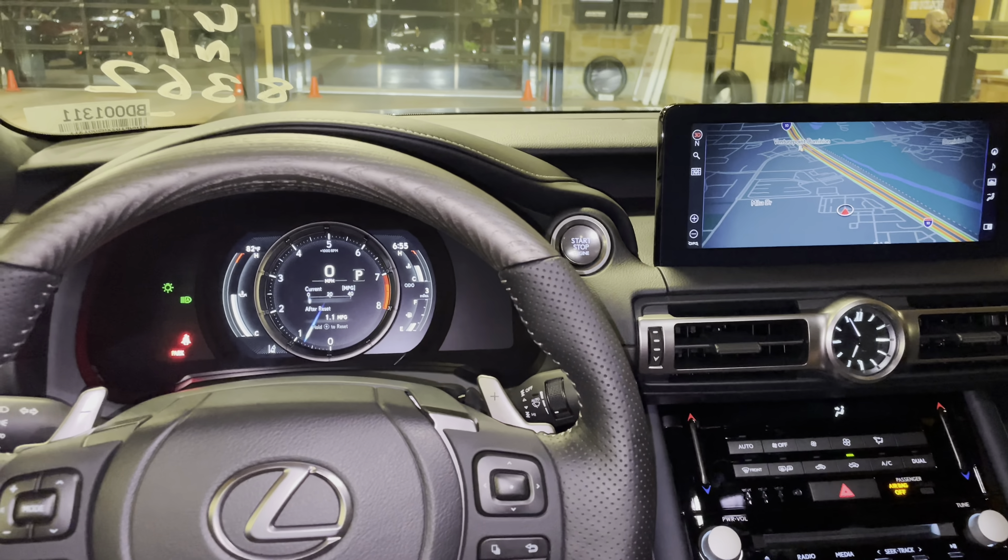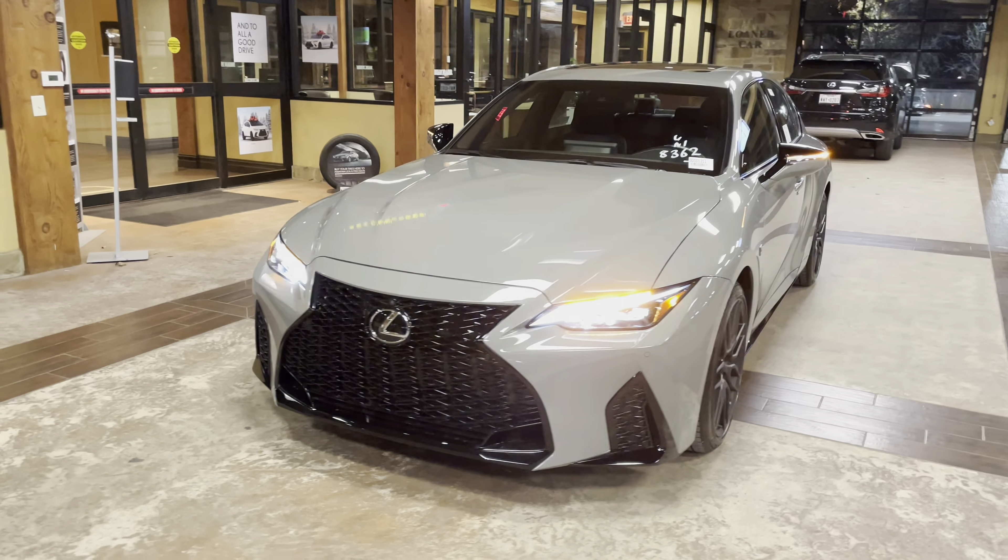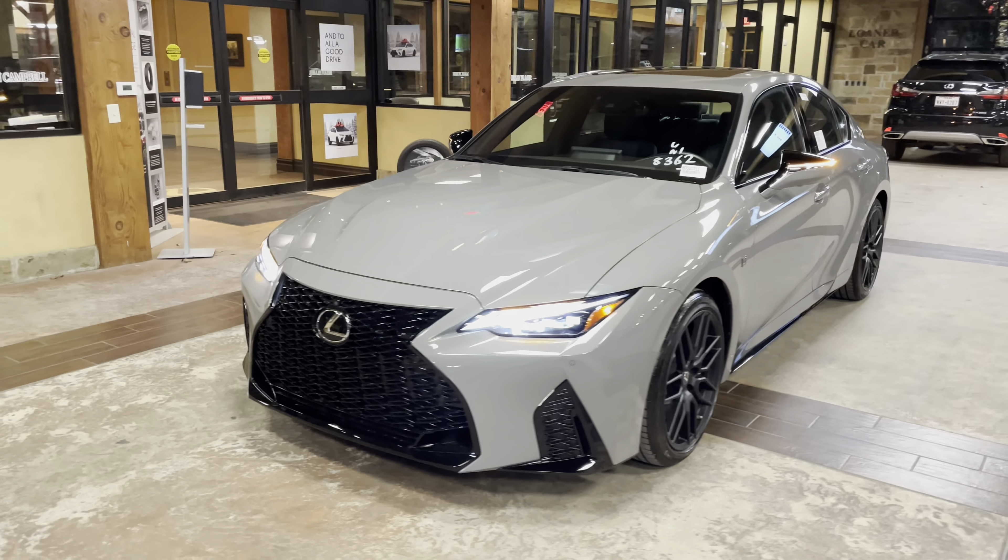On the exterior of the IS, we have our upgraded triple beam LED headlights with automatic high beam function, daytime running lights, and LED turn signals. We have integrated turn signals in our mirrors, LED tail lights on the rear of the vehicle, along with our upgraded black gloss spoiler, black gloss diffuser, and quad exhaust tips.